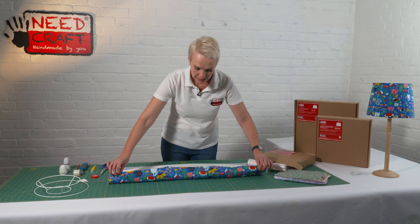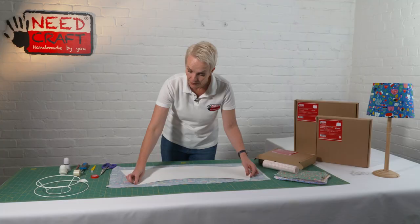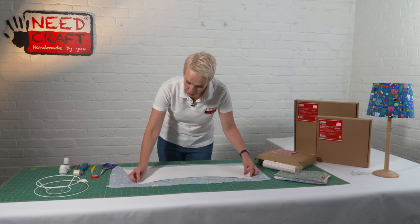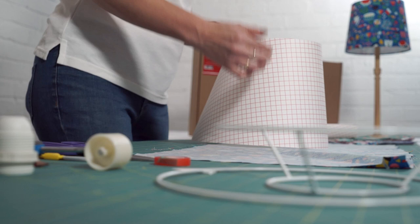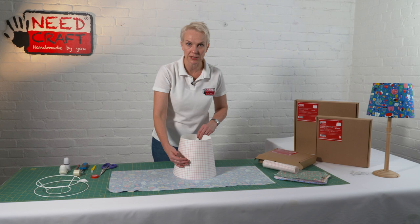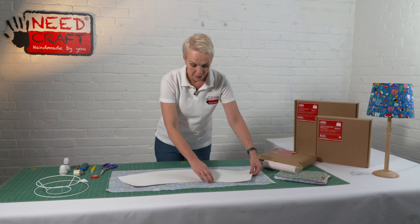I'm going to place my fabric with the right side down on the table and pop my panel with the sticky back facing down. I'm choosing where to position it and looking at my pattern. This is quite an all-over print, but it is directional — so if you have something like flowers, trees, people or vehicles that needs to stay the right way up, you must think about positioning at this stage because once you've cut out it's too late. I've got flowers growing upwards so I need to make sure this is the top and this is the bottom.